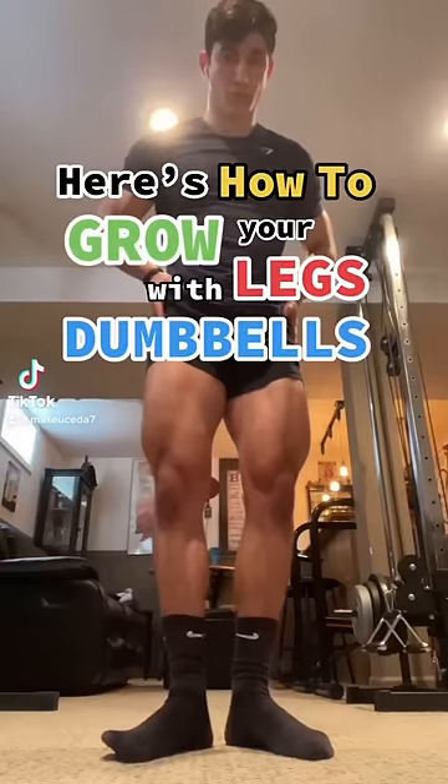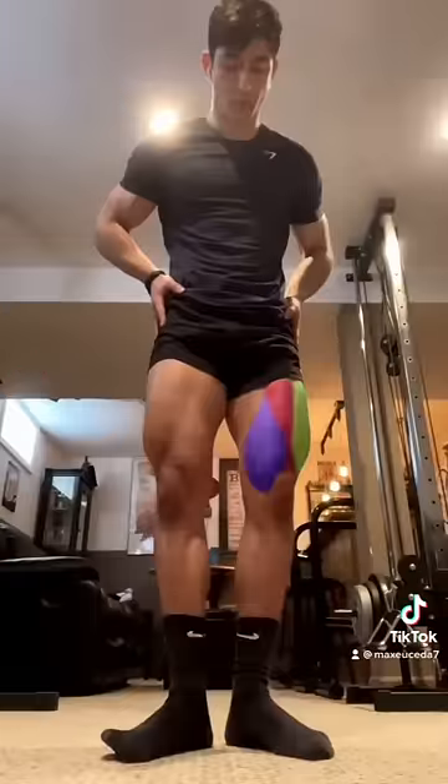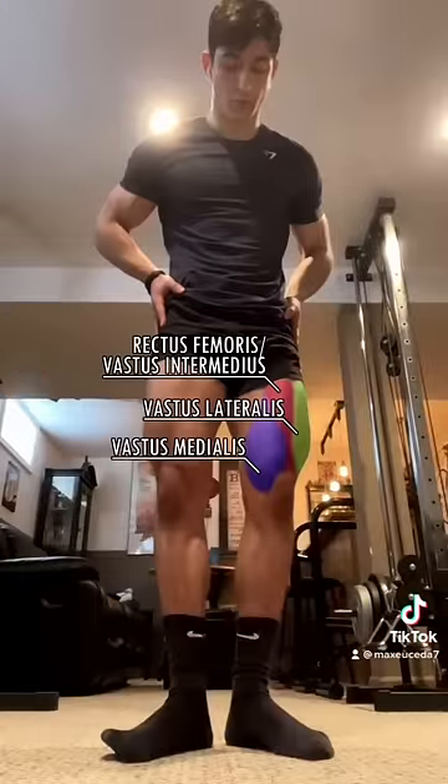Here's how to grow your legs with dumbbells. Starting off with your quads, consisting of four muscles which make up the inner, outer, and middle thigh.